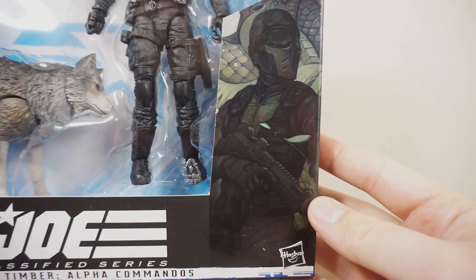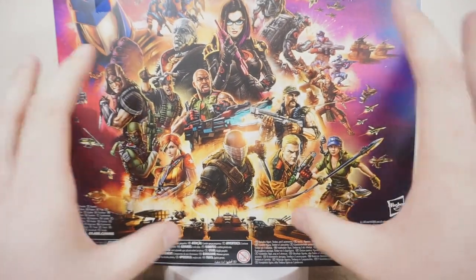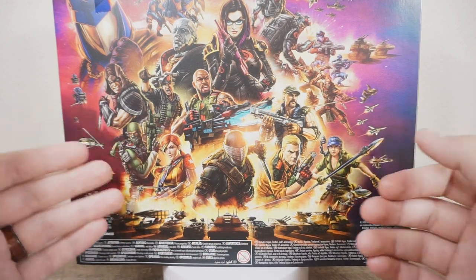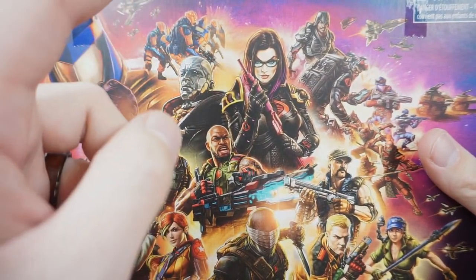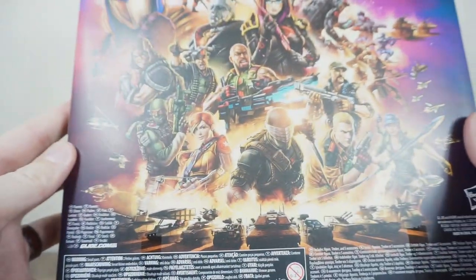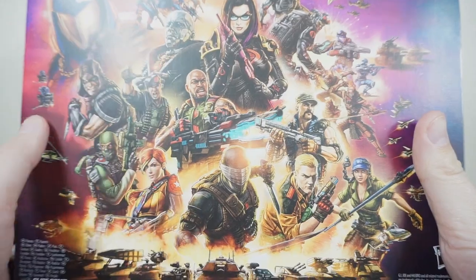On the side, we have this nice artwork of the Commando Snake Eyes, and that wraps around to this side where we have really nice artwork once again. On the back, we have this large artwork piece — much larger than the single-carded figures. It showcases pretty much all the figures we currently have, and some that were just recently revealed, like the Cobra Vipers and the Alley Vipers up here. I am so excited to get my hands on those — that's like my favorite design apart from the Vipers. This artwork is so reminiscent of the classic Joe artwork from the comics, but it brings a really nice, gritty, realistic spin to it.